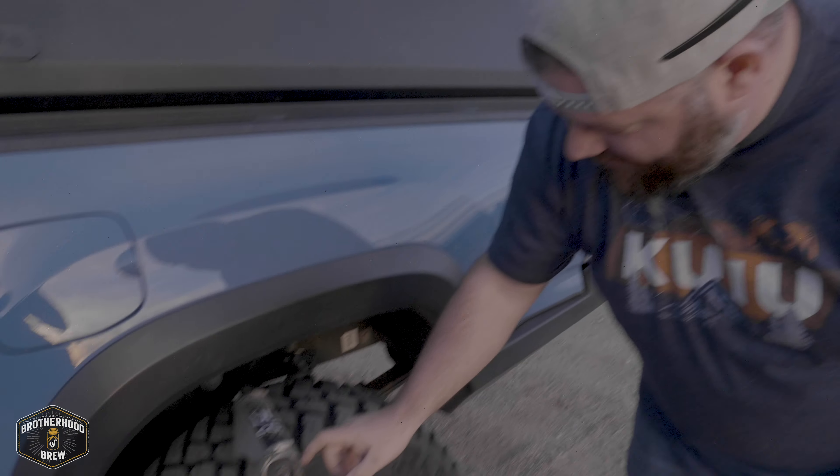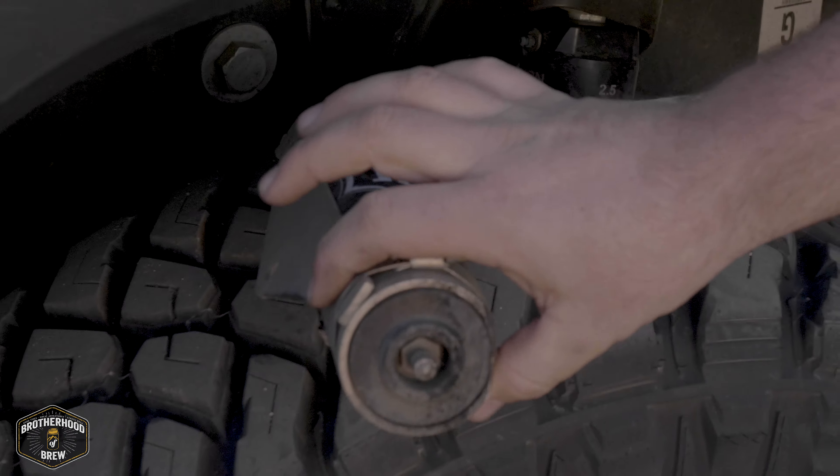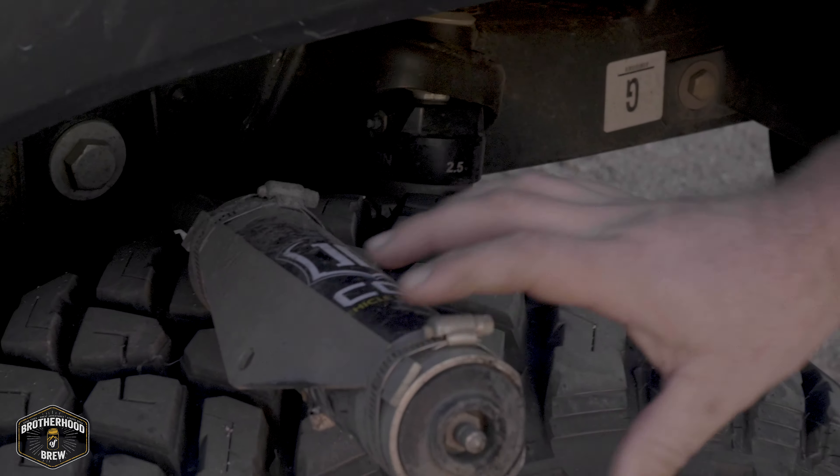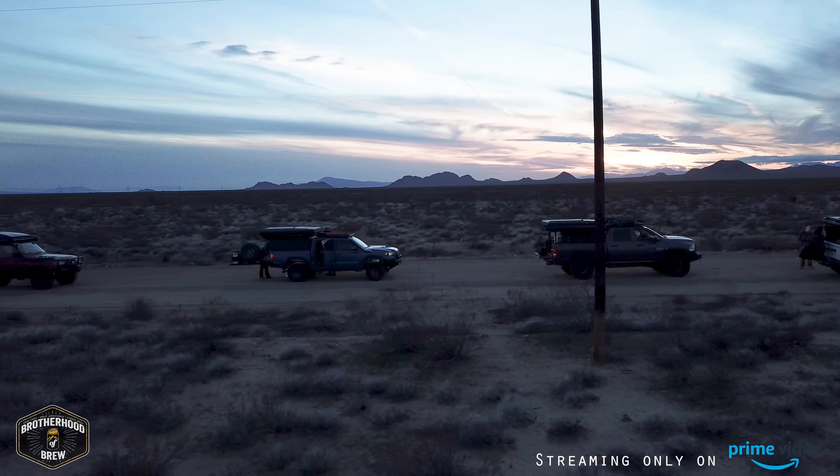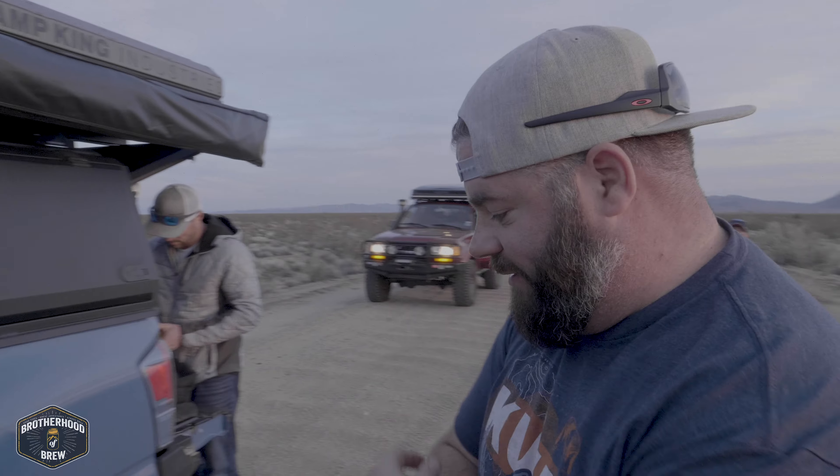Peter's little mount for his external reservoir just popped off. Luckily his shocks are good without it, but the shock mount came off. We're gonna have to drill out that spot — might have to do a new rivet nut — and then we'll remount it.